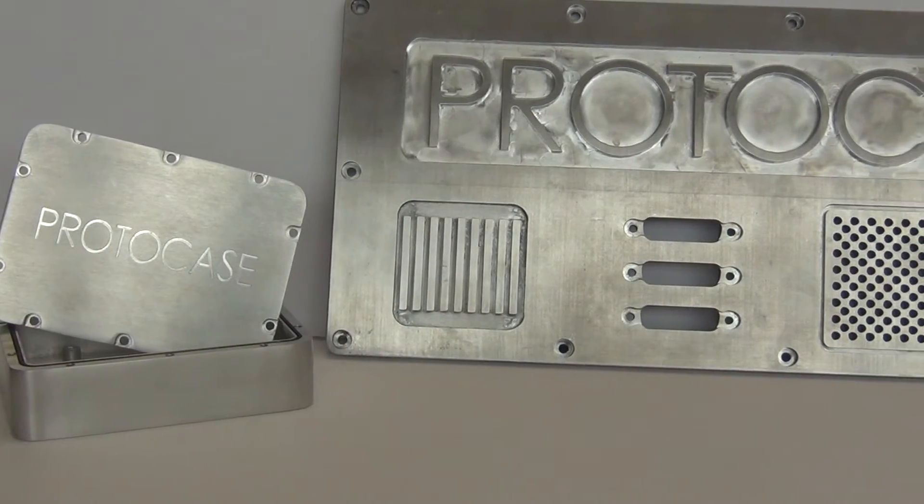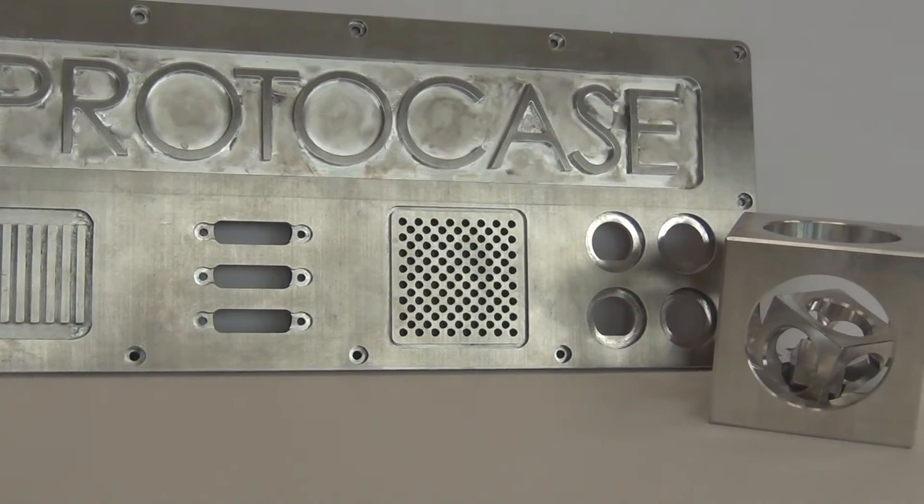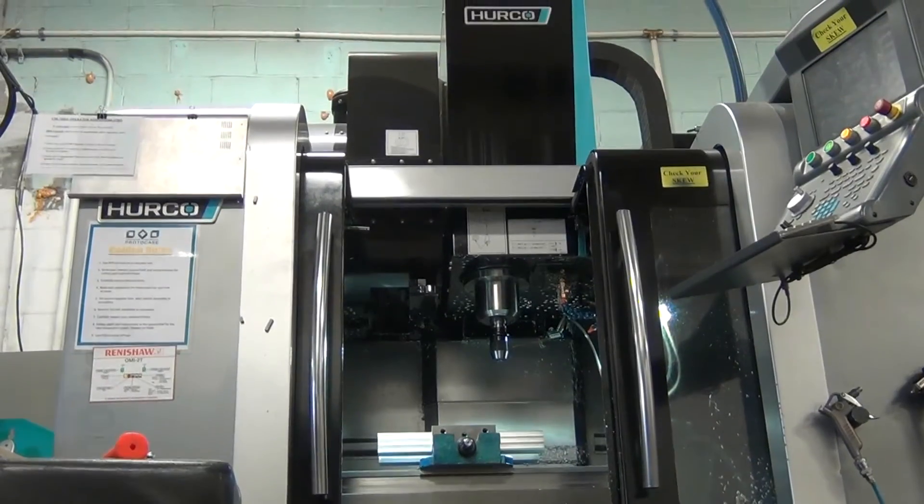Choose Protocase for custom CNC machining of enclosures, panels and components manufactured to your specific needs in 2-3 days with no minimum orders.